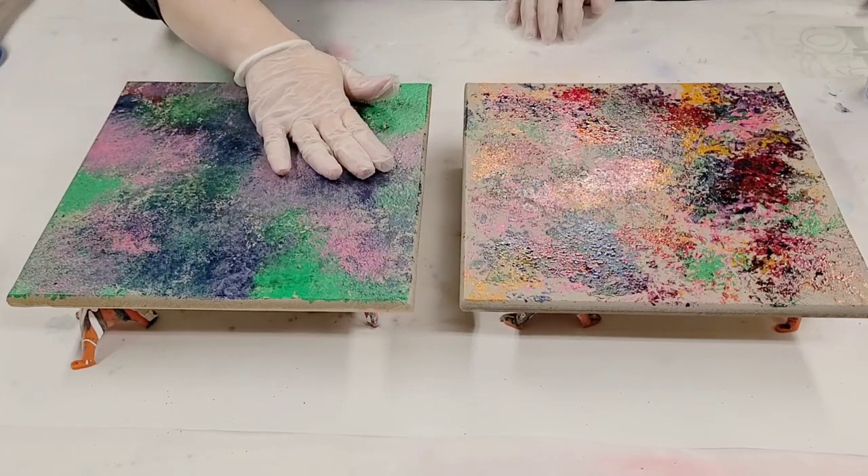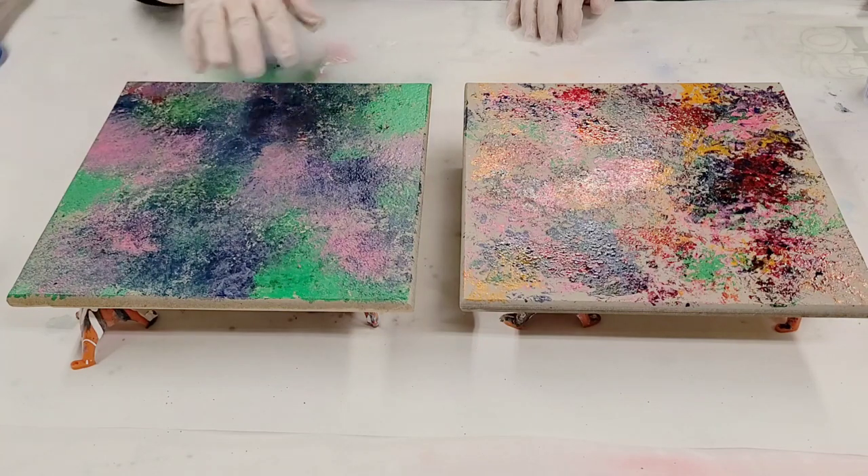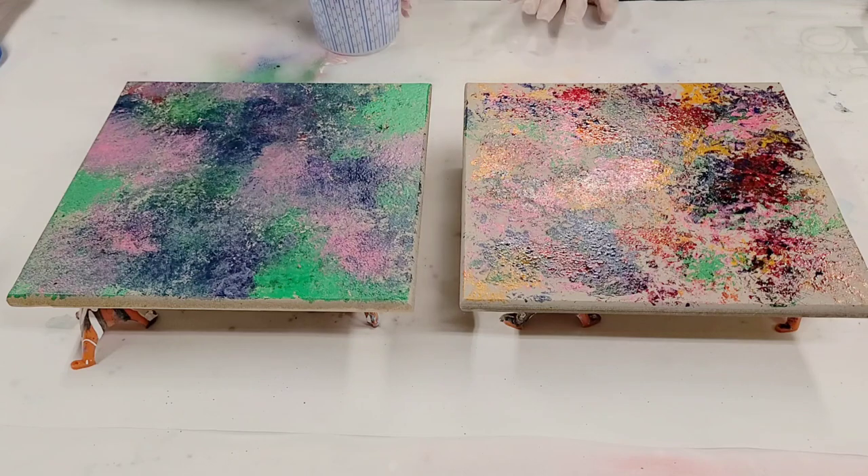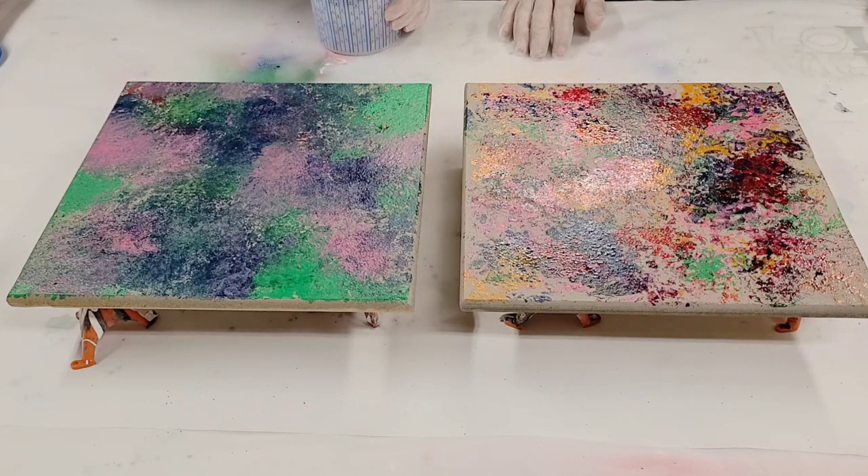Alright, these are pretty dry — at least 98% or so. I covered a lot more of mine than Jake did, which is fine. There's no right or wrong with this technique; you just want to kind of have fun with it.